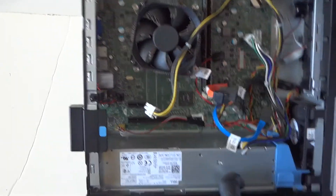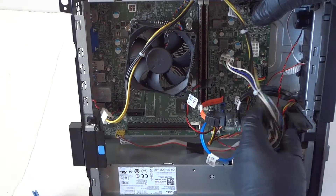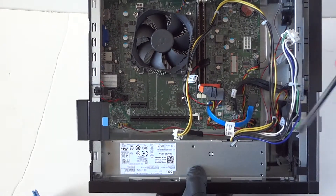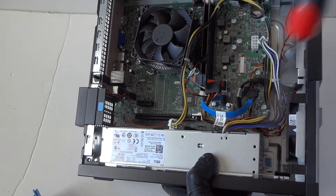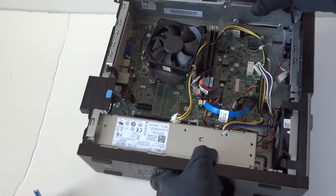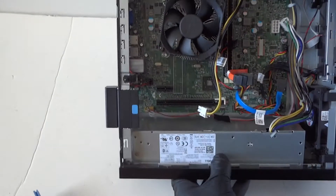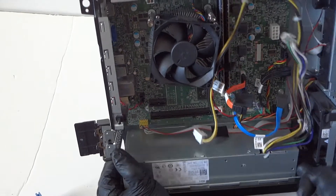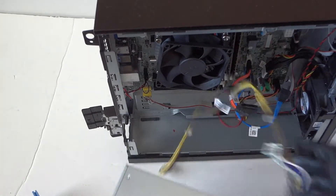We have to remove the plastic cover for the power supply and remove the wires from it. There's a little blue clip right here — you take a screwdriver and press it down to release the secure lock. It holds the power supply in place. Press it down and the power supply slides right out. Then remove the PCI bracket clip and your power supply will come right out — it slides out just like that.